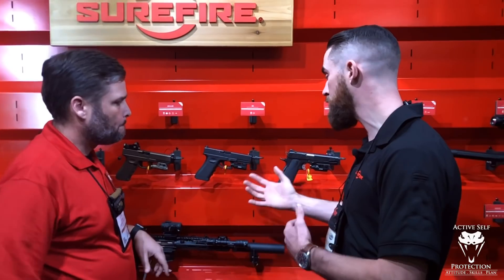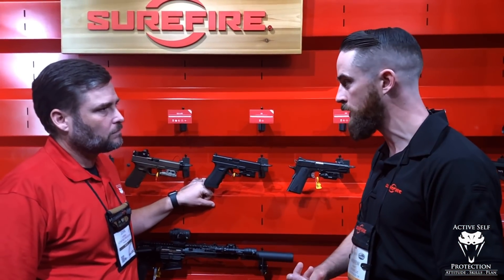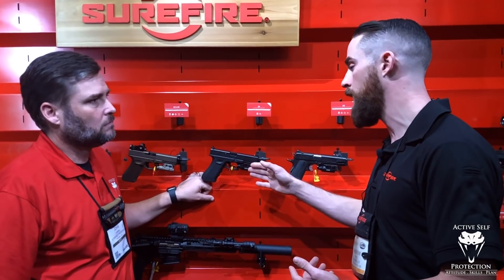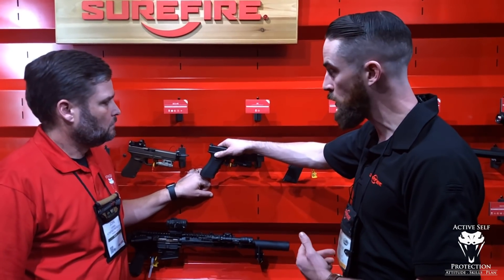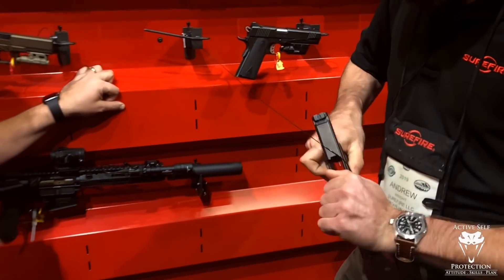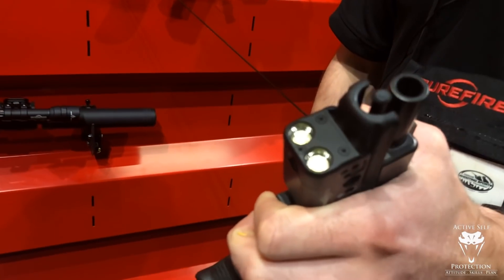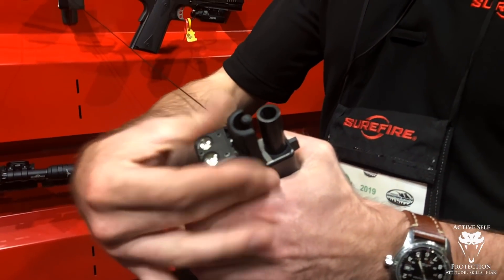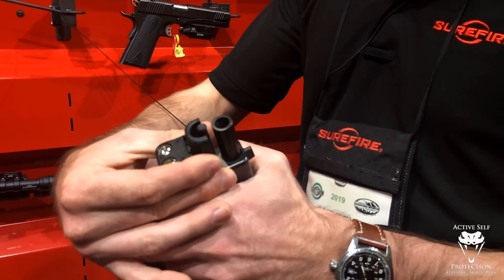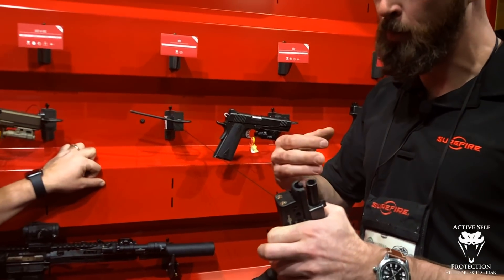It's awesome. For CCW or even home defense, it's a significant amount of light. We doubled what the XC-1 was by having the rechargeable battery. There's also two LEDs and two reflectors, 600 lumens. Pretty much the same footprint as the XC-2, and both the XR-1 and XR-2 are the same footprint exactly.